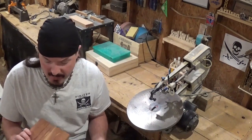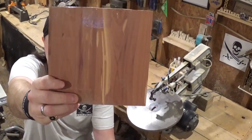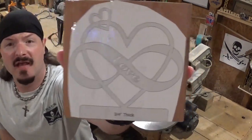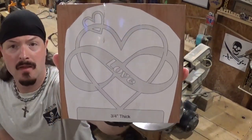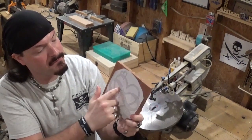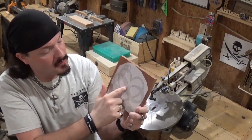I've got the pattern printed out full size and attached to a beautiful piece of cedar. I really love the grain on it and it's kind of the same on the flip side — I've already got the pattern attached with clear packing tape. It's basically called Infinite Love. It's got the infinity symbol through it, the sideways eight, two hearts, and then the word love in it.